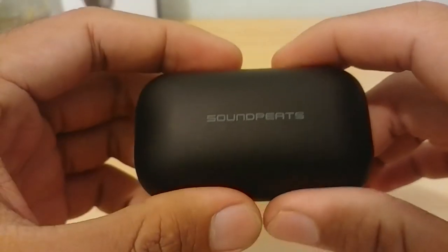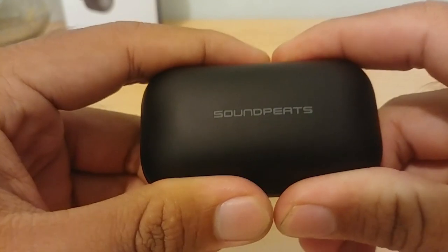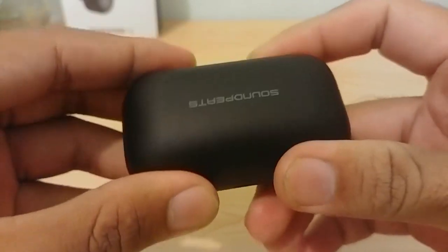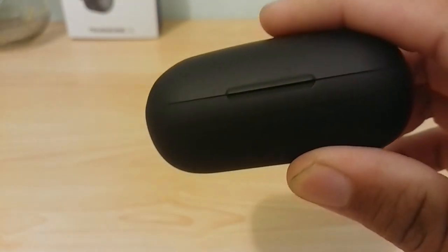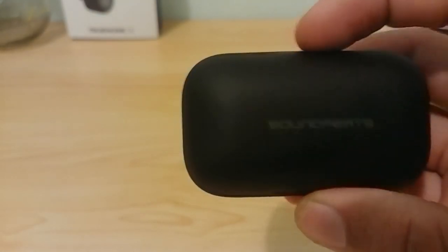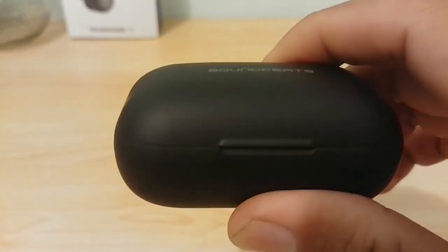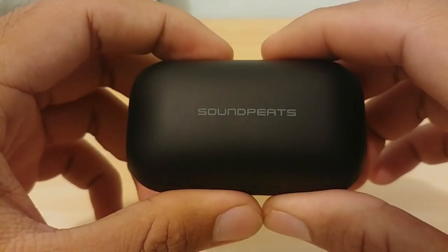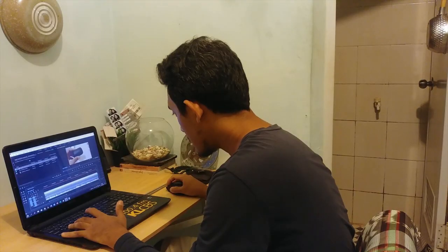It has a matte finish so it doesn't leave fingerprints, which is always nice to see in an affordable gadget. It feels premium, very solid — like a smooth pebble you just want to fidget with. I haven't left a single scratch on it yet. Battery-wise, the case houses a 500 milliamp-hour battery, and the website claims it provides an extra 27 hours of battery life.